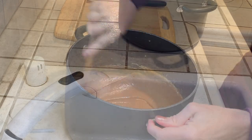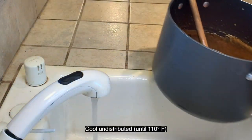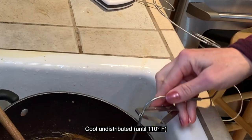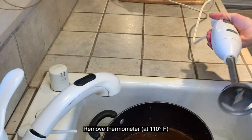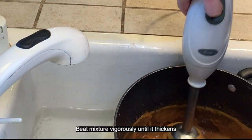Now you want to stop stirring and allow it to cool to 110 degrees Fahrenheit, either slowly on the countertop or faster in a sink filled with cold water. After cooled, beat the mixture vigorously until thick and it has lost most of its glossiness.